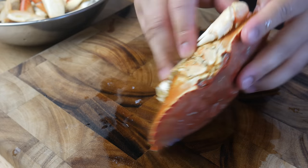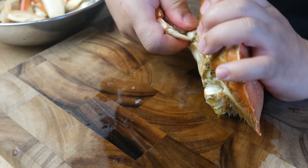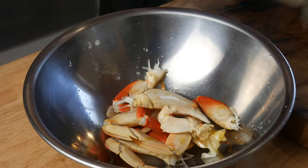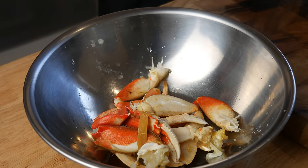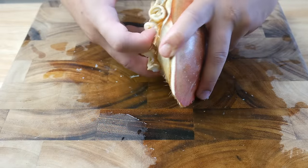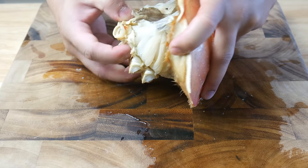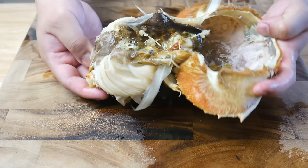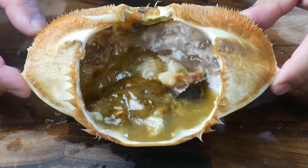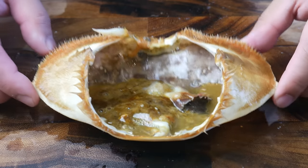Now I'm dismembering him. Just the thought of it makes me seem so savage. Once we've picked out all the claws and legs, we're going to break the shell off. We're going to take out the white part and save all the juices in the shell. That's the tamale — the back fat of the crab.